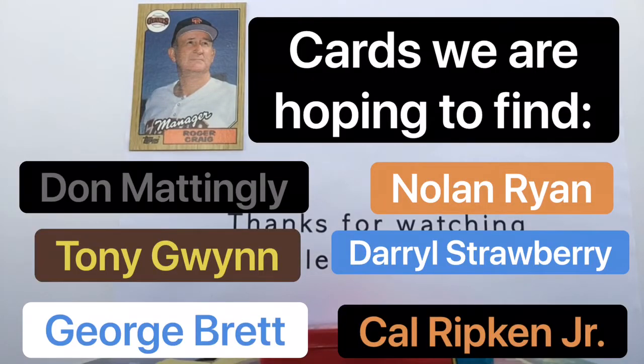Don Mattingly's rookie card is the one that comes right to mind. Is Daryl Strawberry in this set? The Straw is in there, absolutely. And then of course your second-year cards of all those great rookies from '83 — Wade Boggs, Ryne Sandberg. A golden era for Hall of Famers and guys that looked like they were going to be on a Hall of Fame career path, even if it didn't necessarily materialize.